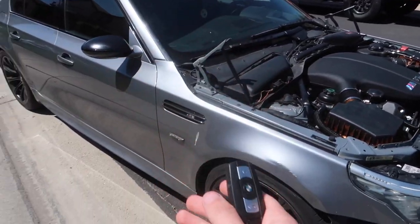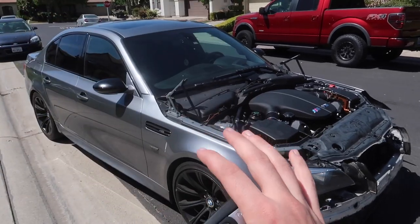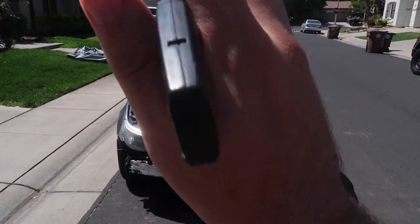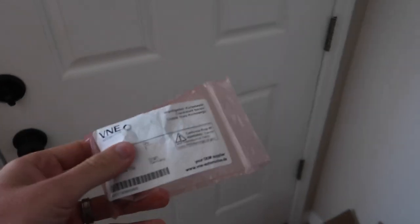I put back the same sensor because unfortunately the second cam strap sensor we waited so long to get was also the wrong one. I've never had an issue with FCP Euro but we just got super unlucky. This sensor at BMW is $200 — I'm not spending $200 on a sensor. It's $122 brand new OEM from FCP Euro plus lifetime warranty, so I'd rather save $80 and get that warranty than overpay at BMW. Let's go ahead and try to give it a crank with the new oil change.